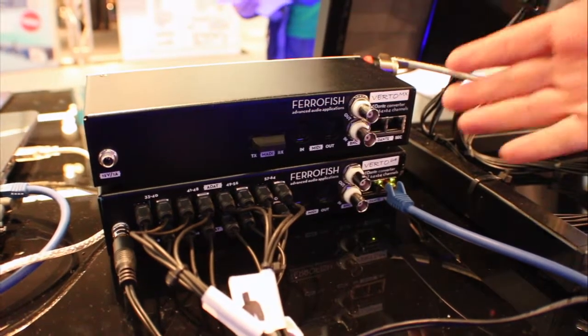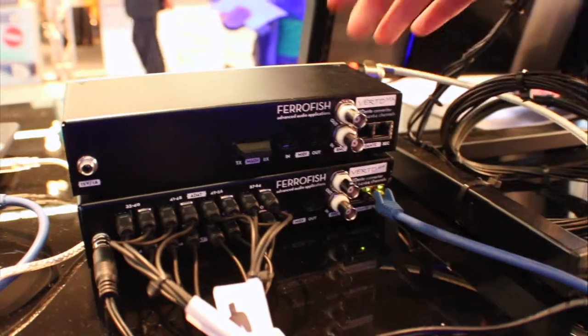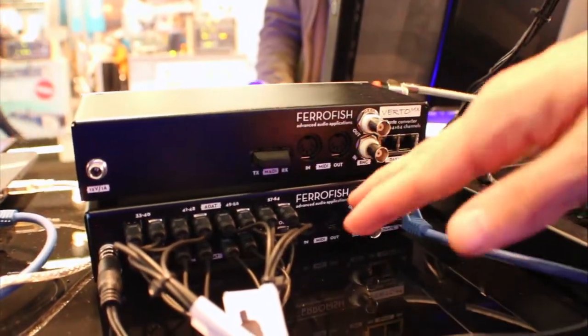This is the rear side of the Virto boxes. The top one is the converter from Dante to MADI and the other one is from Dante to ADAT.